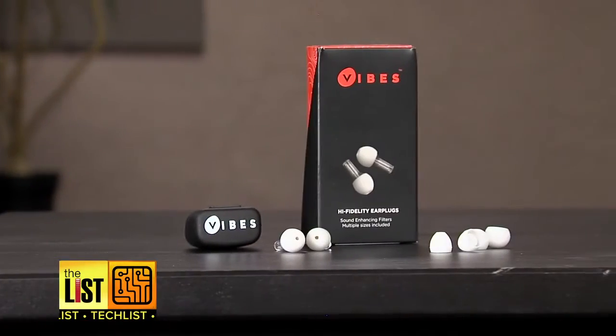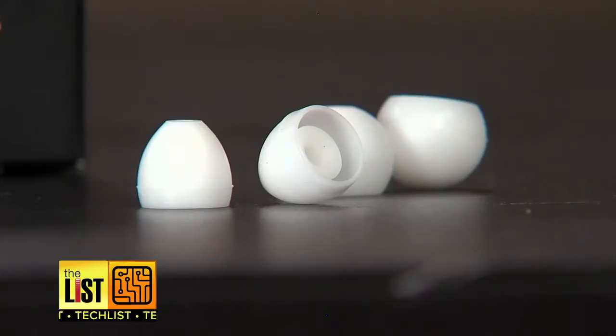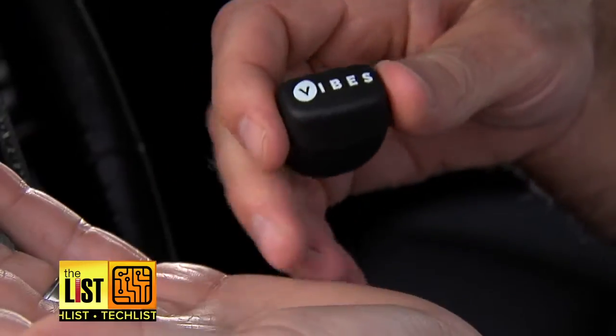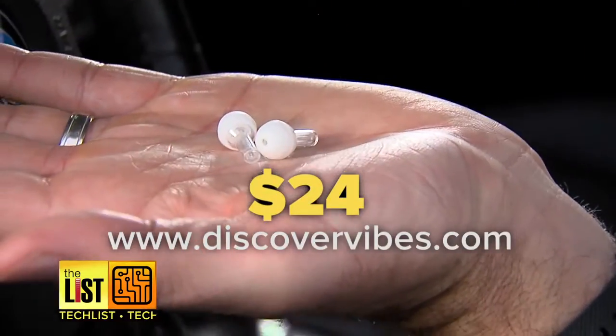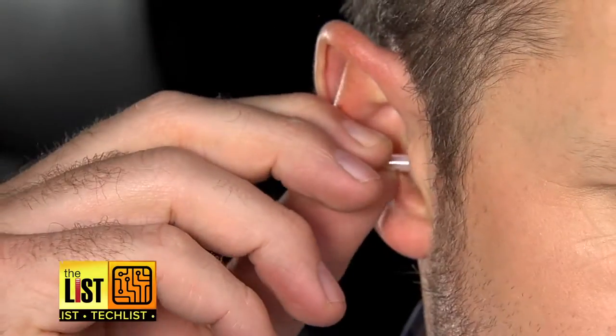Up next, Vibes high-fidelity earplugs. Love live music but don't love the beating it puts on your ears? With Vibes, you can drop the decibels without muffling the sound. You can get a pair for $24 on the earplugs website, discovervibes.com.